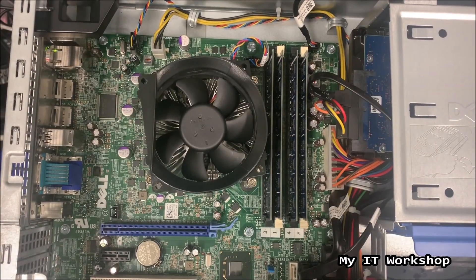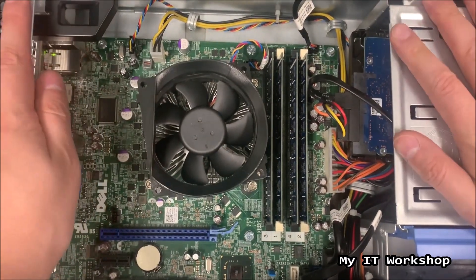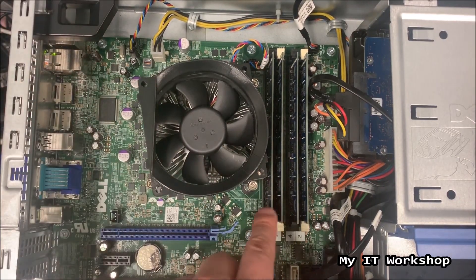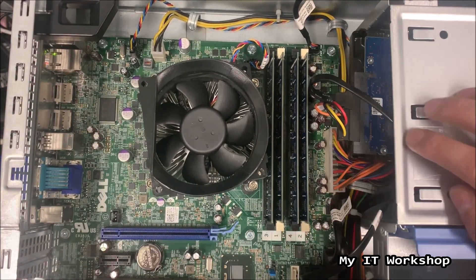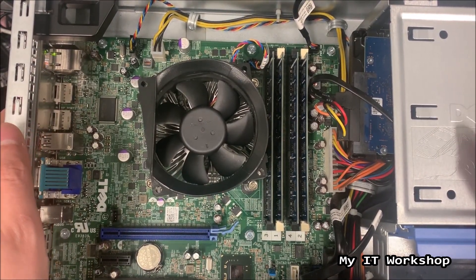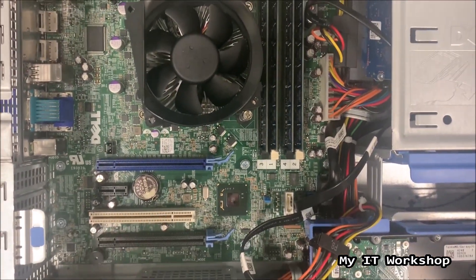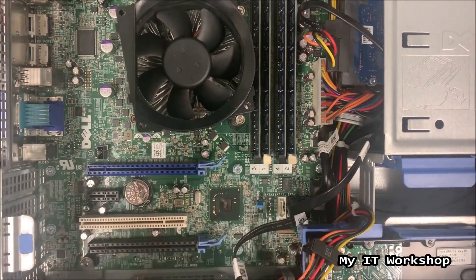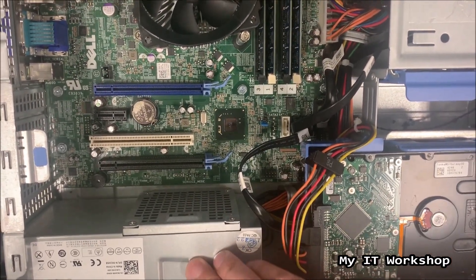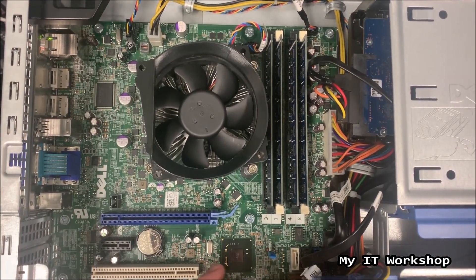I'm going to get rid of any static electricity by touching the metal parts on the case but not the electronics yet. You can see the fan for the processor and the RAM. I have added more RAM to this computer. Where the optical drive should be there is another hard drive because I use this computer to store my virtual machines — it's my lab computer with eight cores in total. You can see where the original hard drive is with the operating system, and also the power supply.